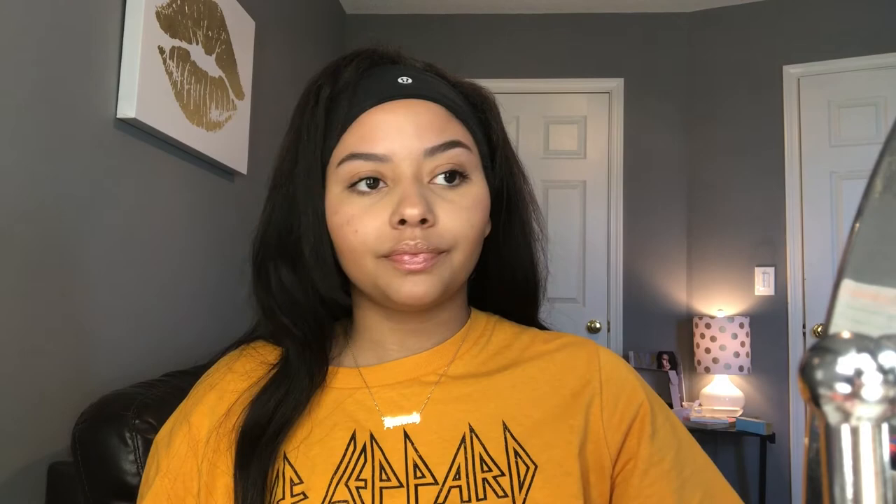I'm going to go ahead and set my face again with setting spray. And there we go guys — this is our no makeup makeup look, using mostly Fenty Beauty. That's just what I do for my everyday — I just want to put on a little bit of makeup so I don't look like a rat and get out the door. Thank you guys for watching this video, go ahead and give it a big thumbs up if you liked it, and I will see you guys in the next video. Stay classy and have a good day or night, whenever you're watching. Bye!